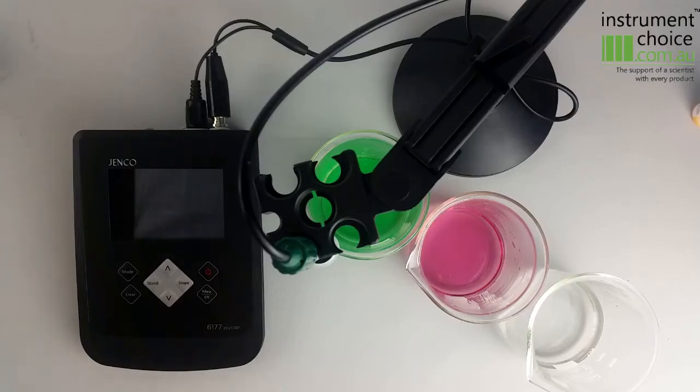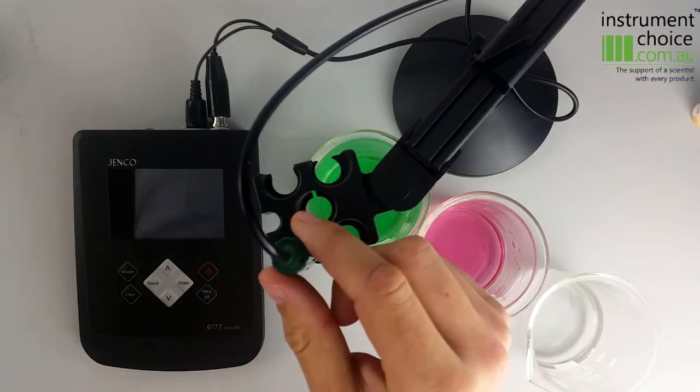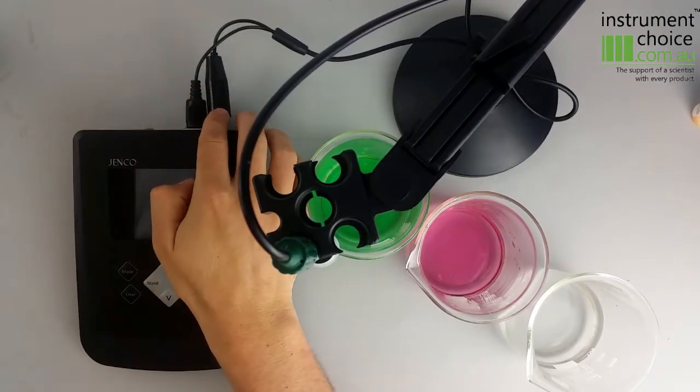In this month's newsletter video we're going to give you a quick overview of the Genco 6177KA, which is a basic benchtop meter kit. This little kit here comes supplied with your electrode stand and your pH electrode, which is an epoxy body electrode with a built-in ATC Pro.